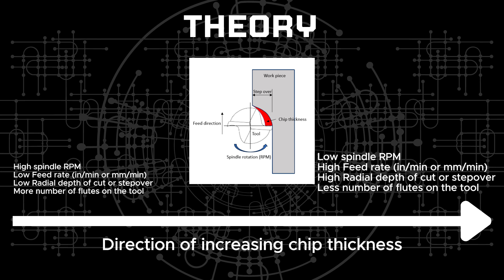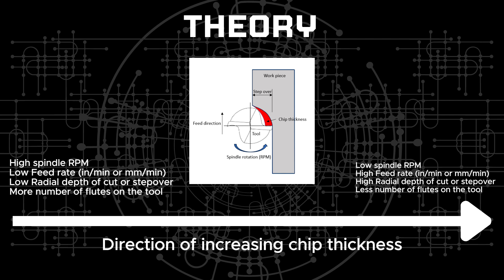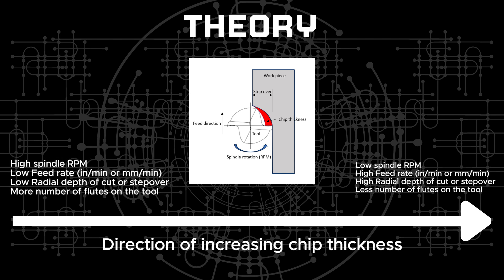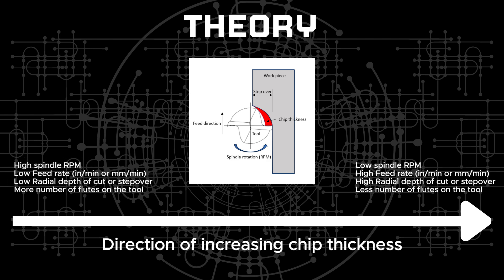If you keep increasing the chip thickness using any or all of these factors, eventually the chip load will become too high, resulting in several problems like the tool clogging or breaking, motor skipping steps, spindle jamming, etc. Essentially, this is the literal case of biting more than you can chew. On the opposite side of the spectrum, if the chip thickness is too low, the tool can turn into a sandpaper, resulting in the tool just rubbing against the surface of the workpiece and not cutting any material. We want to find the middle ground, and that is the crux of what we are trying to do here.